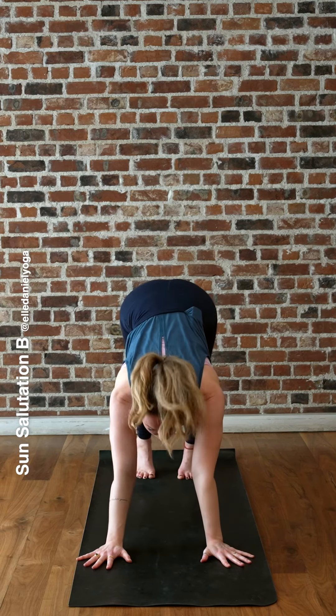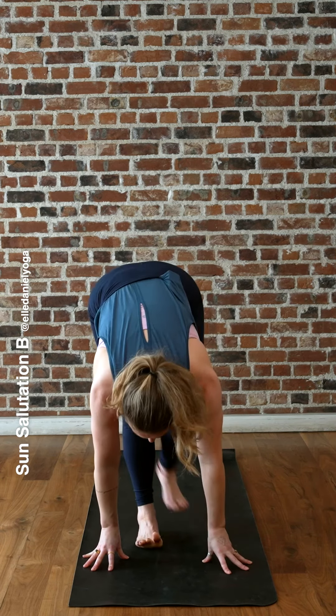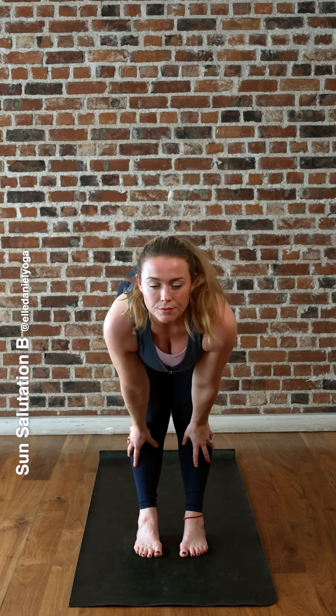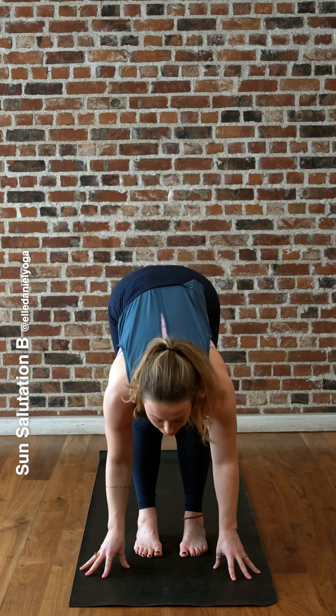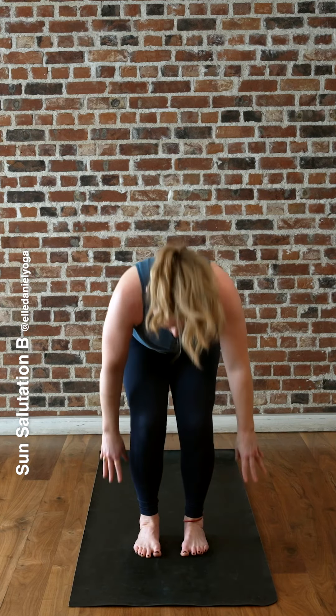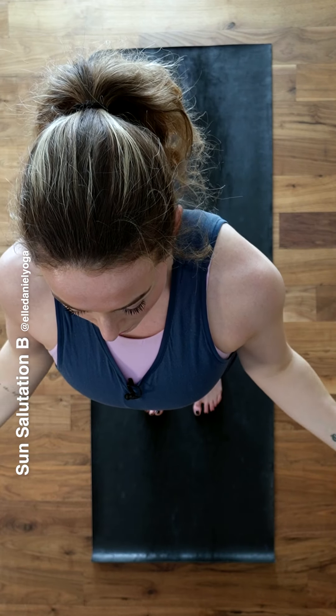Exhale. Inhale, bend the knees, look forward, step your right foot and your left foot forward, halfway up, inhale. Fold forward, exhale. Bend the knees, inhale into chair. Inhale and rise to standing. Relax your arms by your sides.